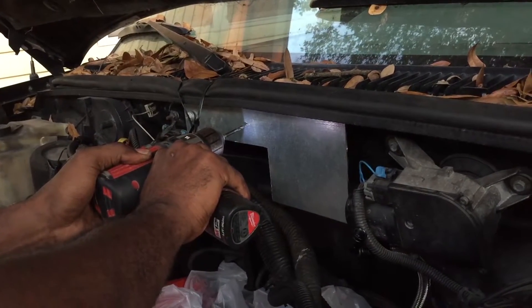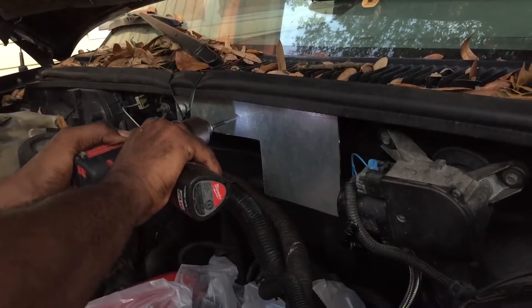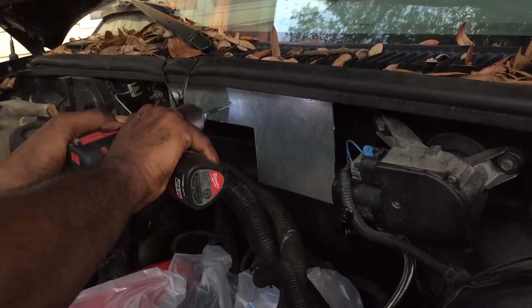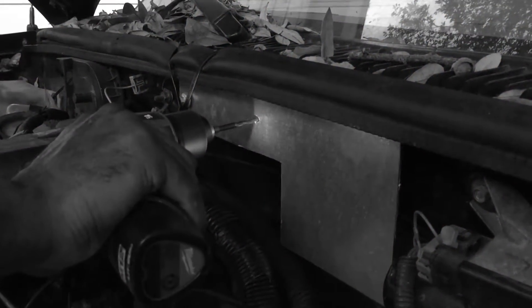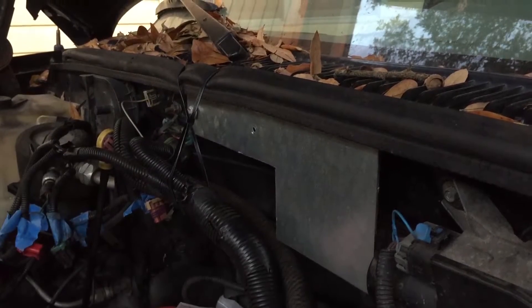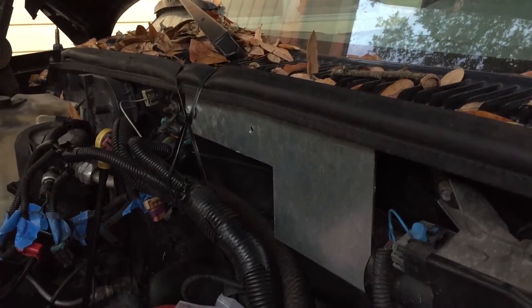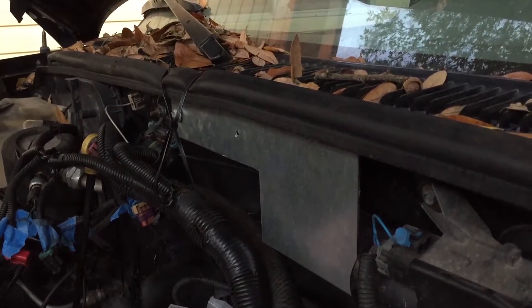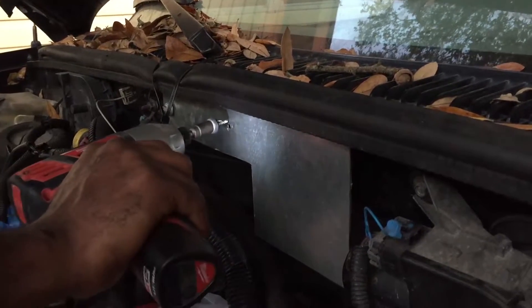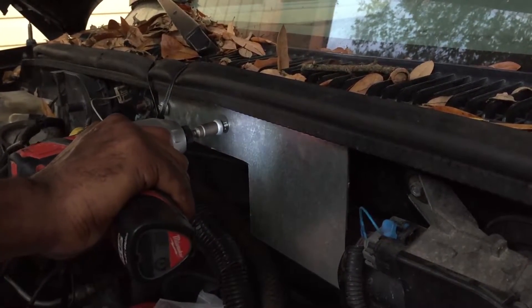Don't mess it up. That alarm goes off — do-do-do-do-do — and then it explodes. Start smelling Freon or something. Oh, that doesn't smell good.